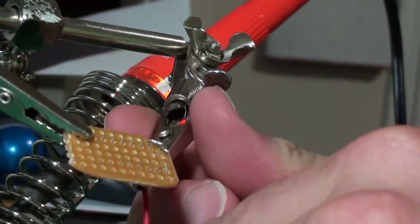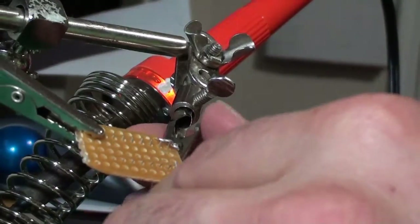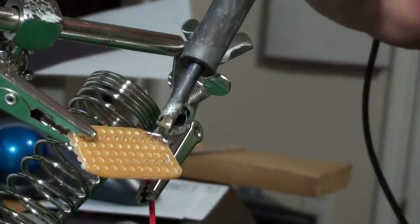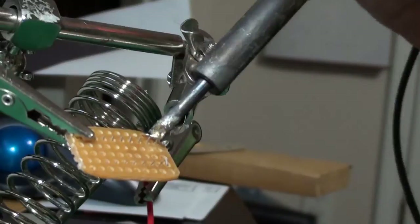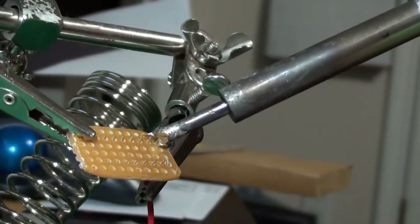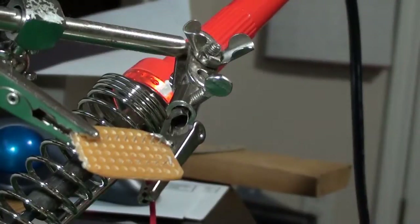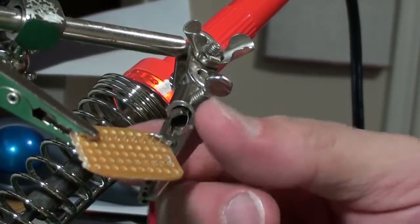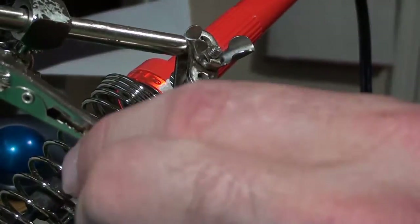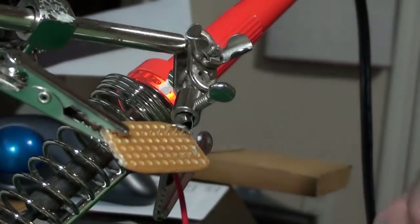The way you usually check solder joints is you tug them - and no, that didn't solder. I'm not letting the heat sit on there long enough. Just melt that solder on there again and get it around there. You don't want too much heat - too much heat will fry the chip. These chips don't take a whole lot of heating.